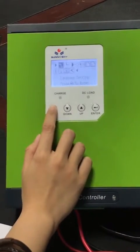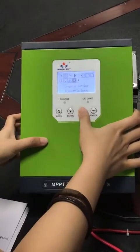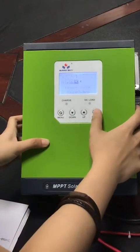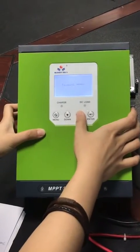This video is about how to set the voltage and current of a LiBom battery. First of all, find the parameter setting. The password is 3 times down key and 3 times up key.